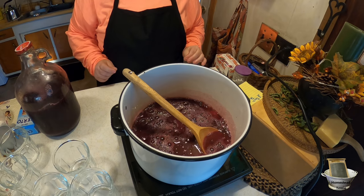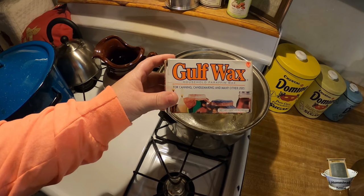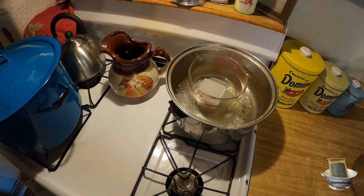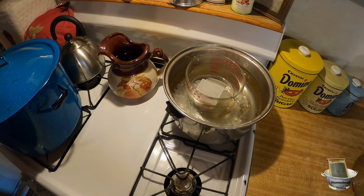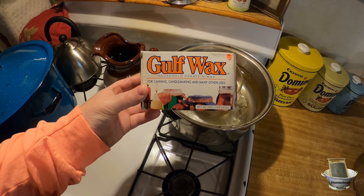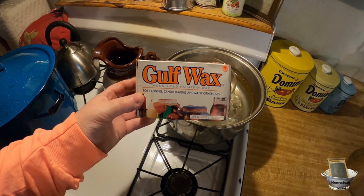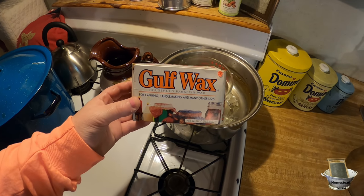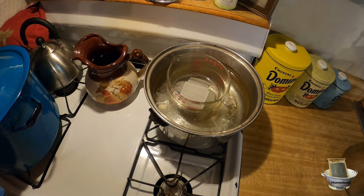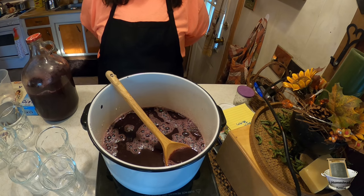In the meantime while this is cooking, I'll show you what we do for the paraffin wax. The paraffin wax looks like this — you can buy it at Walmart or any grocery store. I get it for around a quarter, though it can be more expensive in some areas. Family Dollar carries it very reasonably depending on your state. We melt it in a double boiler — I just put my own double boiler together.